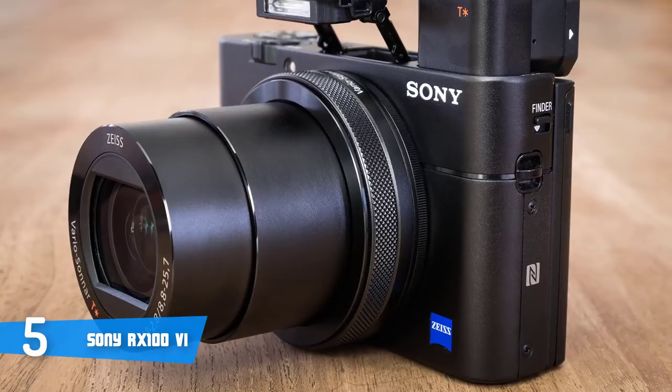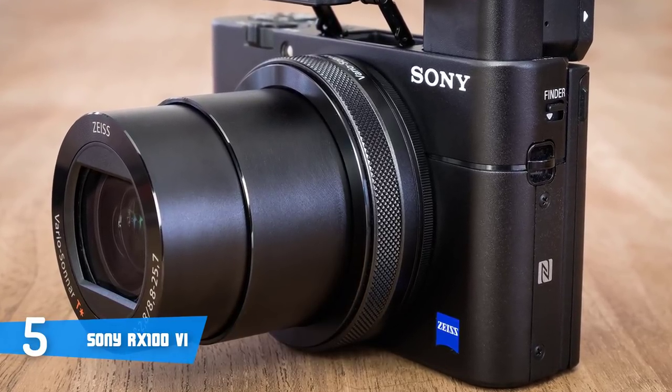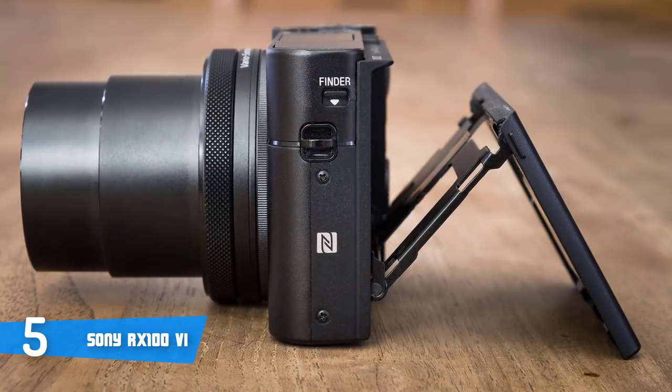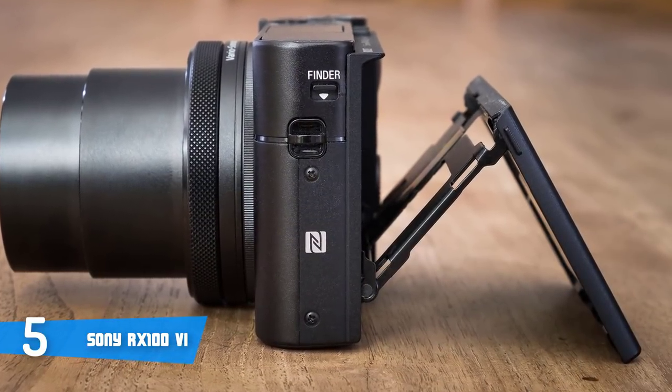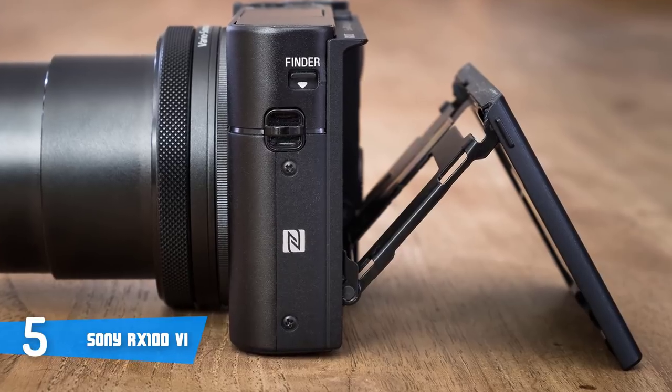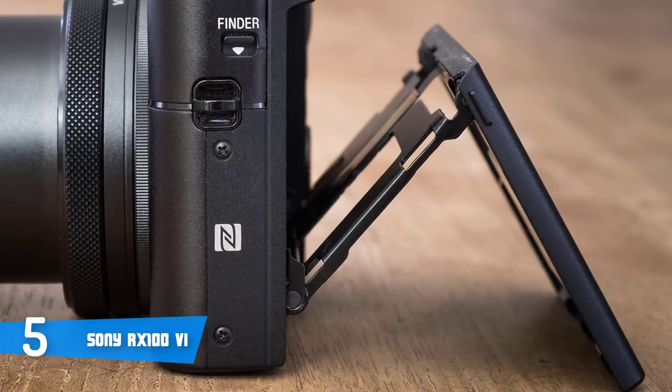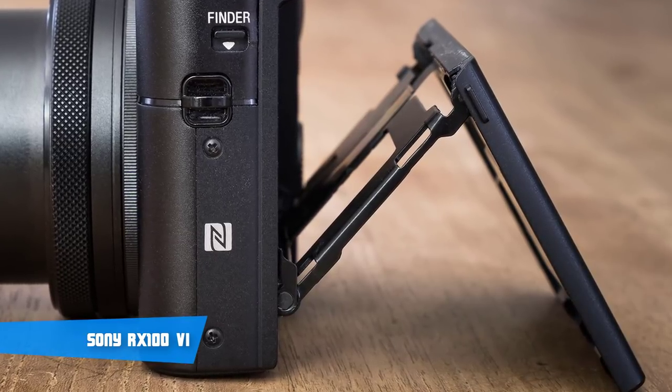The battery of the RX100 6 can last up to 240 shots per charge, which is quite normal for a camera of this size and price range, and considering all its features, it's relatively good. If you're looking for a pocket-friendly camera that packs many interesting features and fluid performance, this could be your ideal choice.